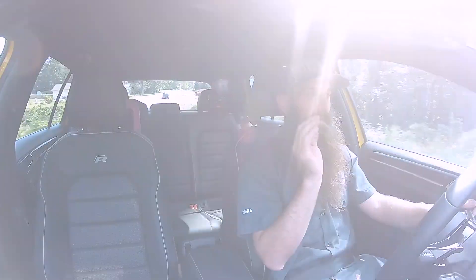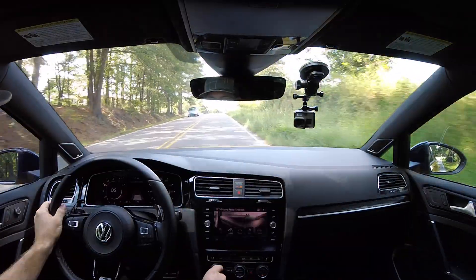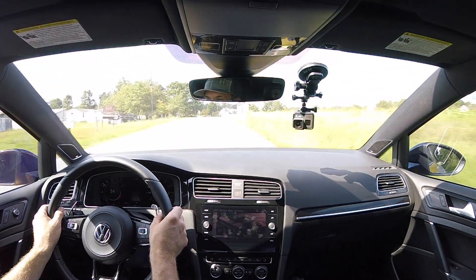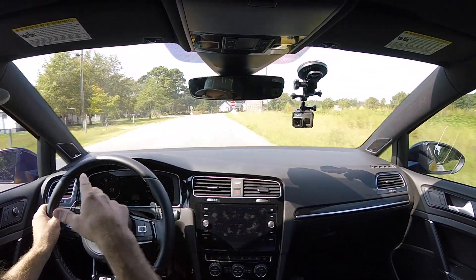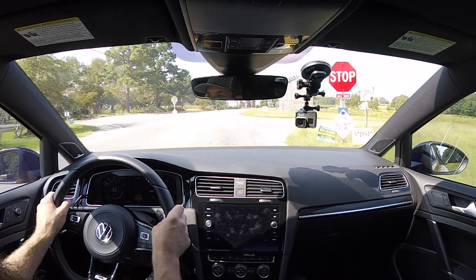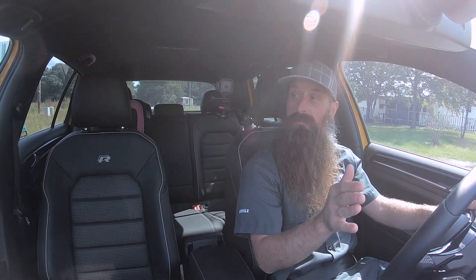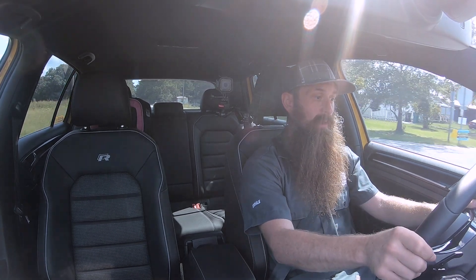We have our stage one high torque file loaded on the car, and we also have the DSG software loaded. I have the car in comfort mode, which is where I normally drive it. Let's go ahead and put it in race car mode and see how she does. We'll do a couple of laps around my little course, test out launch control, and see just the difference between how it was from the factory and how it is now.